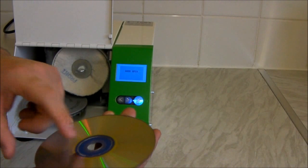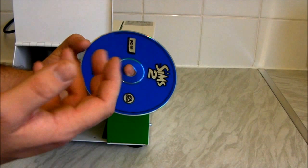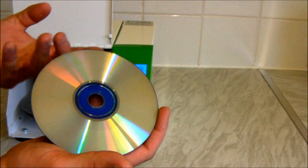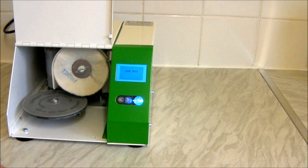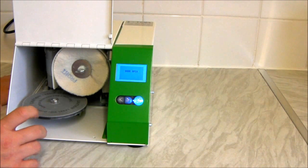This bottom layer is just plastic, so we can skim this away as much as we want. The top layer — where the design, logo, and branding are — is where the data is actually stored, on the underside of this. So if you scratched off that top layer it would render the disc useless. The machine doesn't actually damage the disc by skimming a thin layer of plastic. You have to put the disc face up — any standard DVD or CD size will work on here.